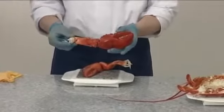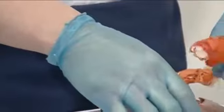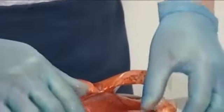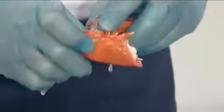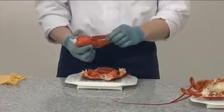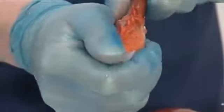The claws have three sections: the thigh, knee, and the claw itself. Separate the sections by carefully cracking them. Repeat the same process on the second claw. A ligament runs the length of the claw and is removed by moving the bottom pincer from side to side until it cracks.